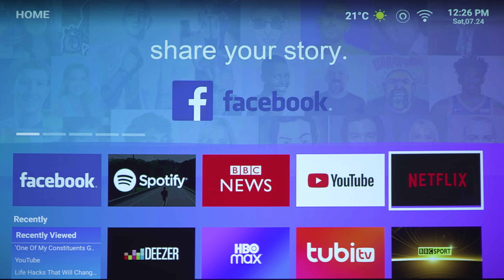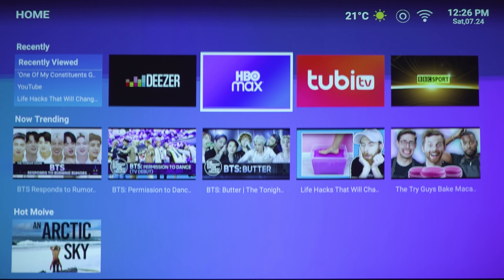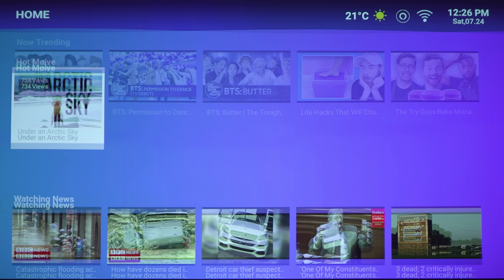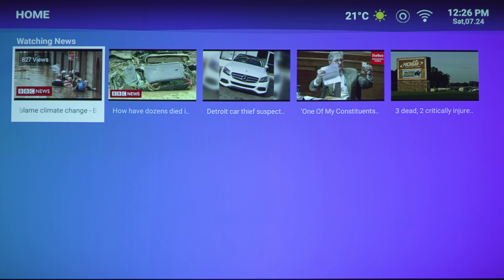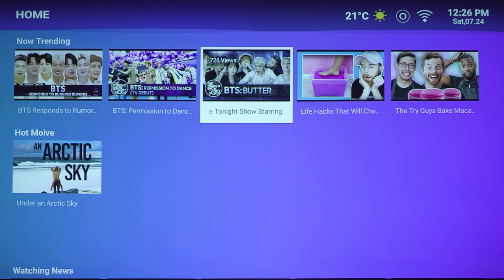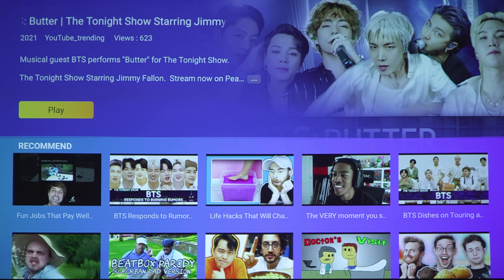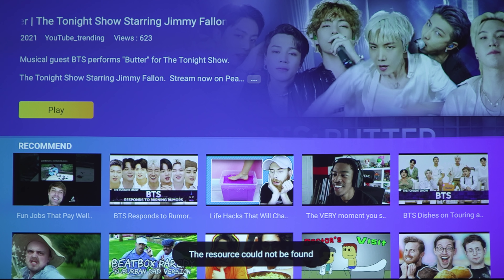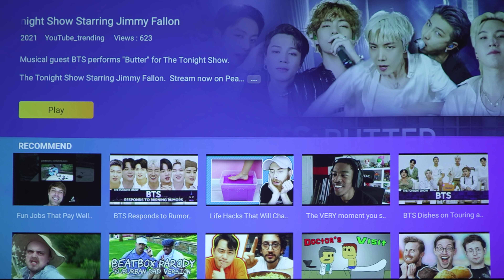Let's go back to the homepage and look at some of the features. Once you're on the homepage, it gives you a list of apps available to you, recently viewed items, now trending videos, and popular news. The only issue is that if you try to check out any of these videos — say, Jimmy Fallon BTS Butter — once you click on it, it'll ask you to download YouTube. But it says the resource could not be found, meaning the official Google YouTube app does not actually work.